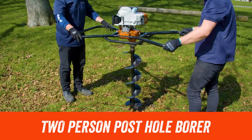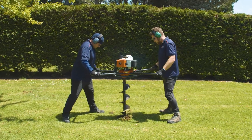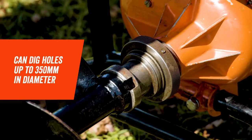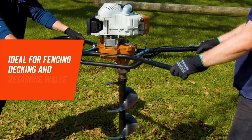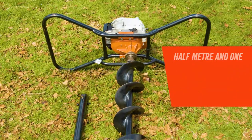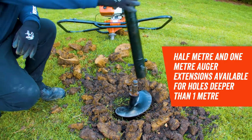If you've got a bigger landscaping job where you need to dig more holes with a bigger diameter, then you're probably going to need the two person posthole borer. This posthole borer can dig holes with a diameter of up to 350 mm and is ideal for jobs such as fencing, decking and retaining walls. With the standard auger you can dig holes of up to one meter in depth, but if you need to go deeper, Hyrepool has half meter and one meter auger extensions available.